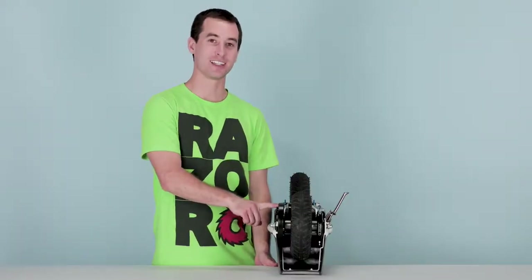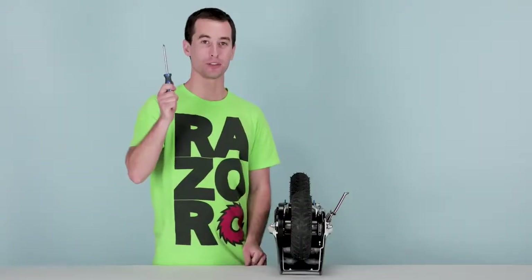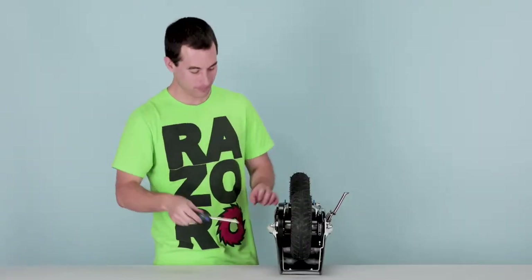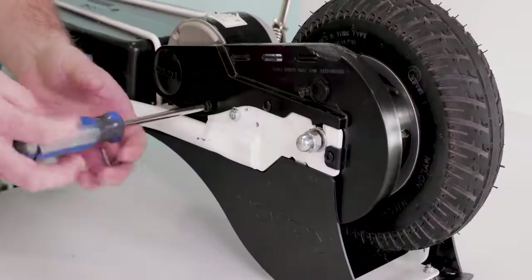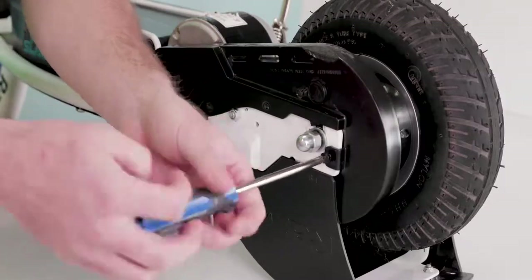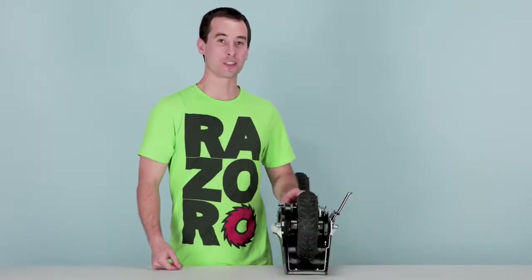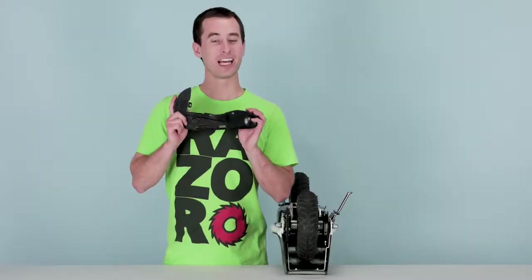First, let's remove our chain guard. There are three Phillips screws we need to remove, so take your Phillips screwdriver and remove those screws. Once all three screws are out, lift the chain guard off and set it aside for later.